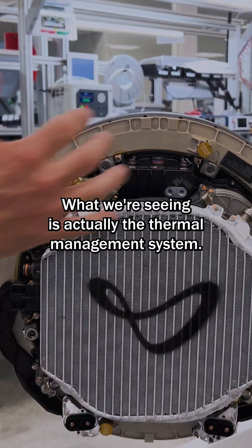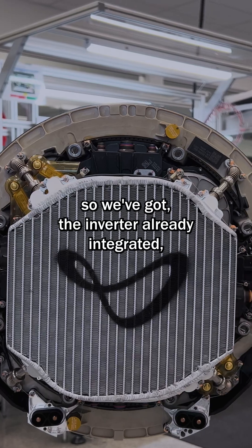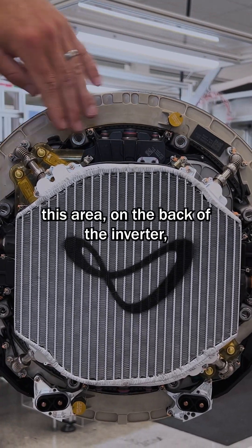On the back side, what we're seeing is actually the thermal management system. We've got the inverter already integrated, and that's sitting inside this area.